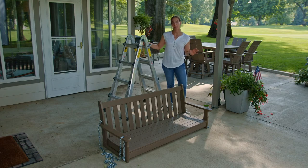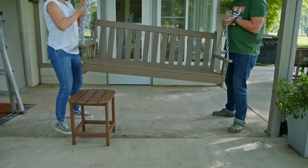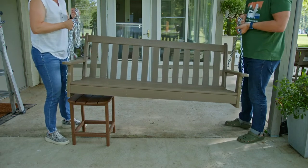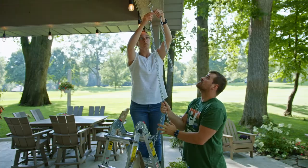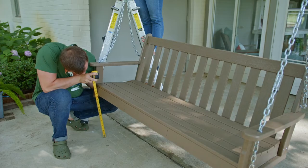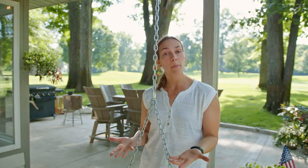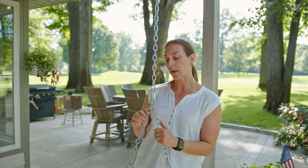Now it's time to hang our swing. These swings can be a little heavy, so I've enlisted the help of my friend Rory. Porch swings should hang about 17 to 19 inches above the floor, so use your tape measure once more to find the right height. Lift the swing and hold it at that height while you connect the ends of the two chains to the mounting hardware. Now that our porch swing is hung, if you need to adjust the pitch of the swing for comfort, you can do so at this quick link by moving the chain forward and backwards one at a time.